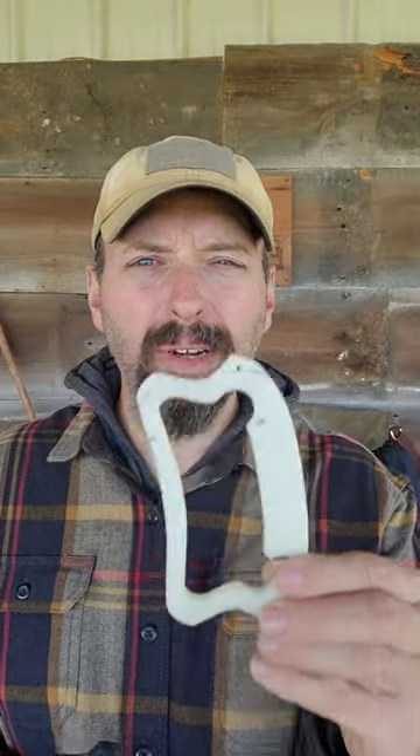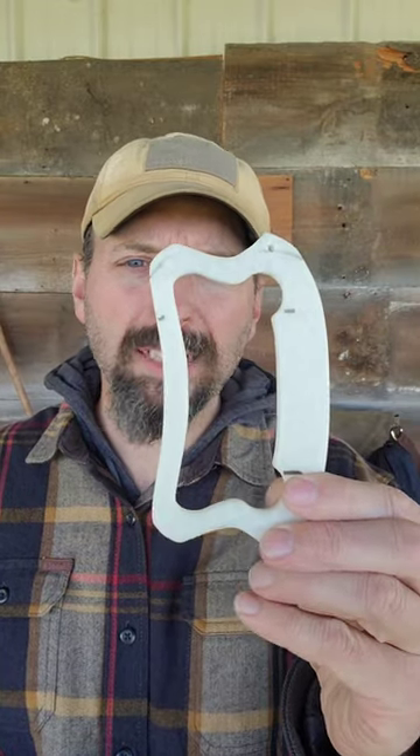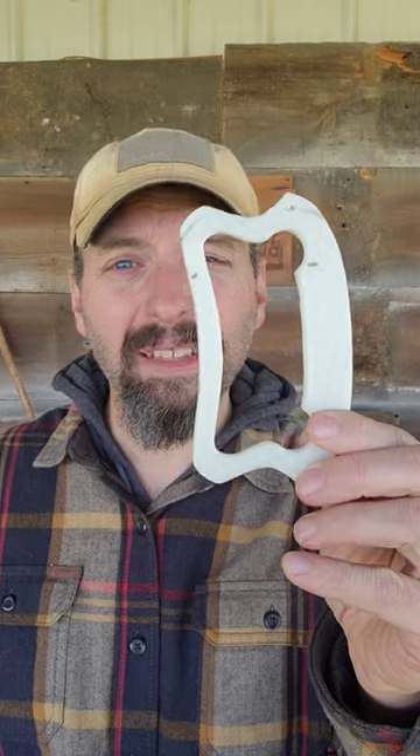If you have a 3D printer, definitely look up some of these hand reel options. If you don't, you probably know somebody that has a printer. These are inexpensive to make, and they don't take that long to print.